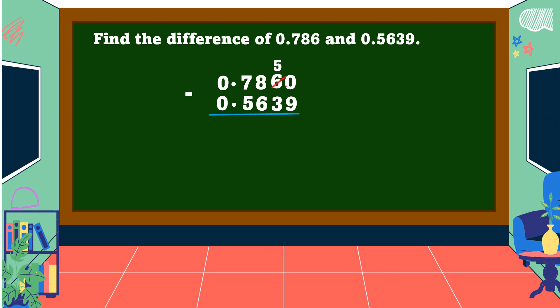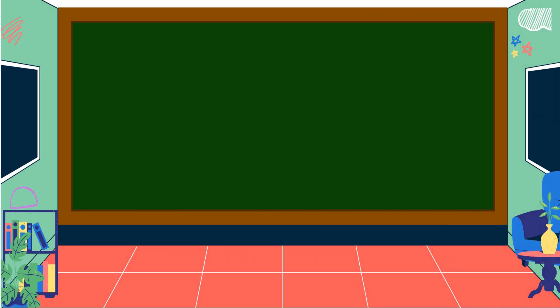We borrow 1 from 6 — 6 becomes 5, 0 becomes 10. 10 - 9 = 1. 5 - 3 = 2. 8 - 6 = 2. 7 - 5 = 2. Copy the decimal point. Therefore, the difference is 2 thousand 221 ten-thousandths.